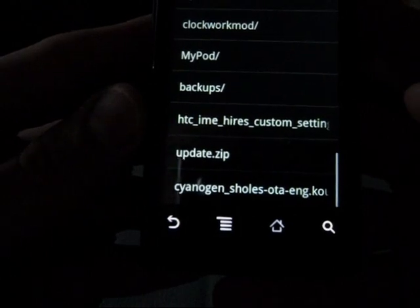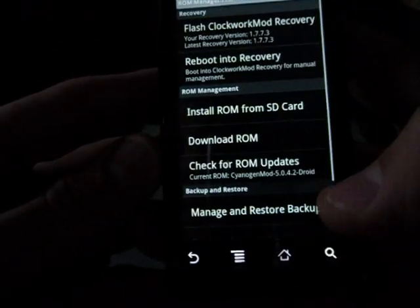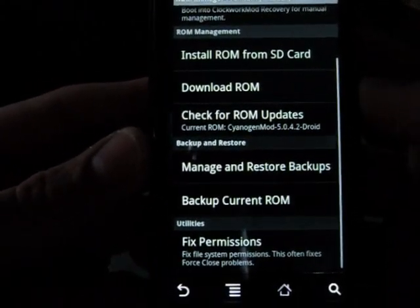There's one right there — Cyanogen, Shoals over the air. Go ahead and push back here. It'll tell you which ROM you are currently running, which is CyanogenMod 5.0.4.2.